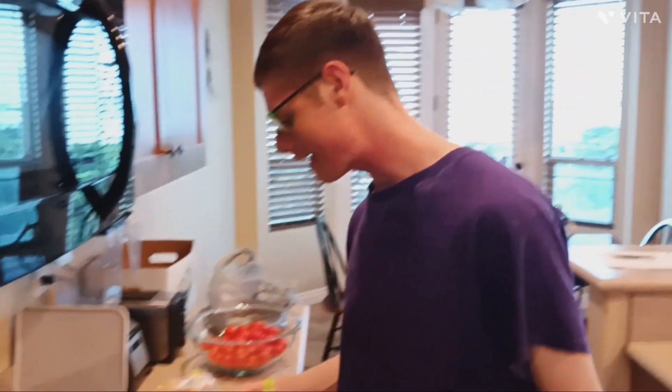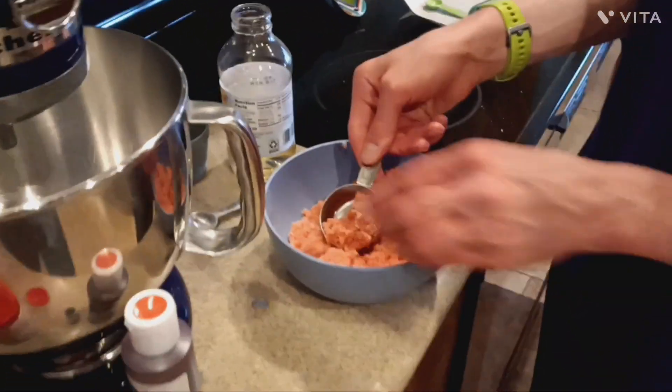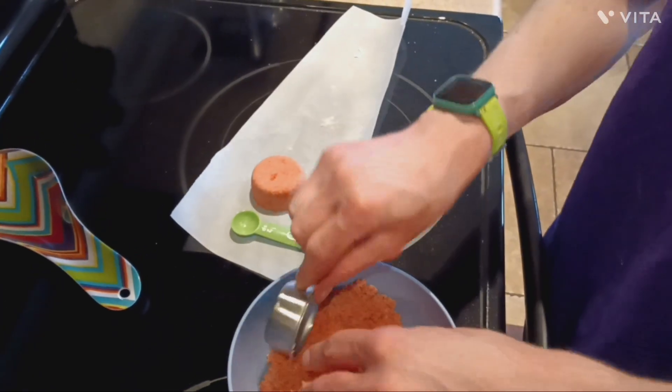You're going to want to take about one-fourth cup per bomb. I just like to take a one-fourth cup measure and pack it in. Then you can just leave it like that.